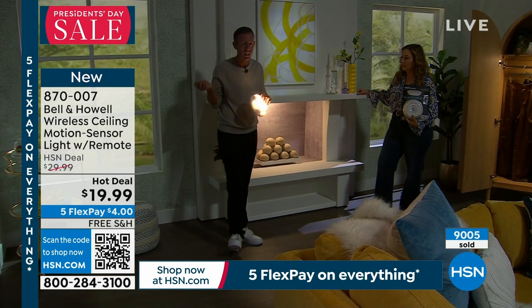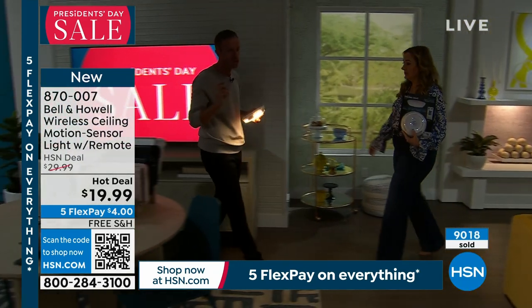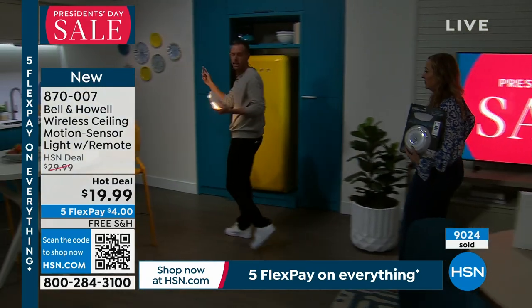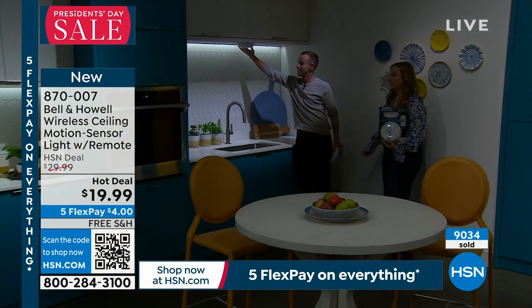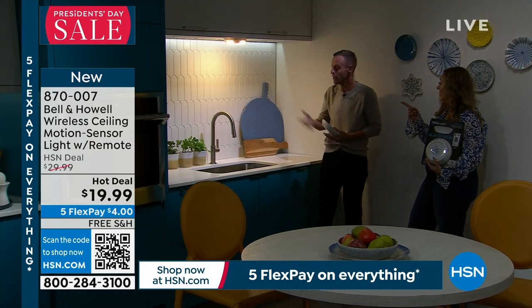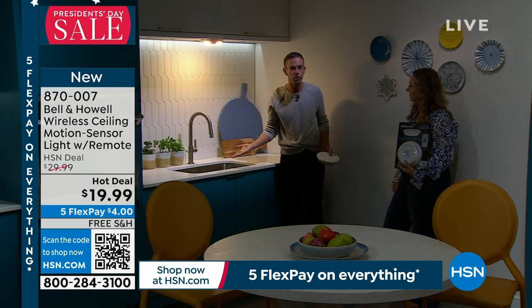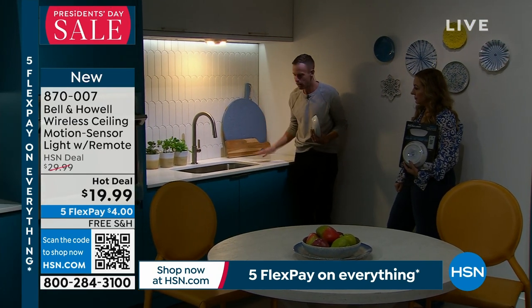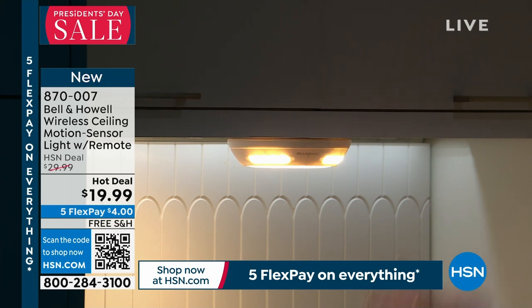We also have one in the kitchen underneath the cabinets — a huge place where customers are using this. Even here at HSN we have great installed lighting, but under cabinet lighting costs a fortune. The pre-installed one looks decorative, but this looks functional — you can actually see what's on your counter. Think about chopping, slicing, or dicing; you want well-lit areas. The whole countertop is lit, and the little windows throw light in every direction, not just down, so it fills the space. We're in a vast open studio, but it still covers 1,200 square feet of coverage.